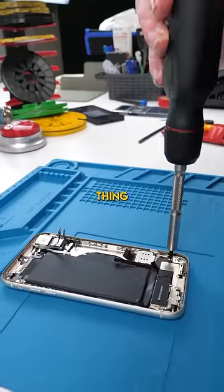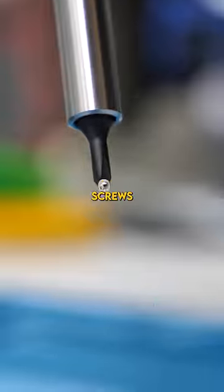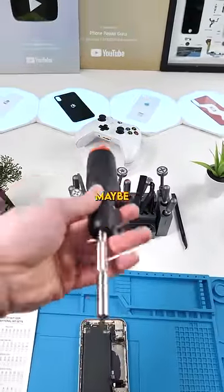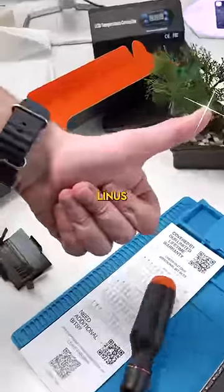We're going to grab a phone and see if this thing can unscrew little iPhone screws. Definitely shocked that it could do that, but I won't be using this for phone repairs — maybe MacBooks though. Pretty cool screwdriver, Linus.